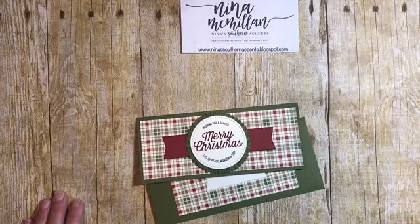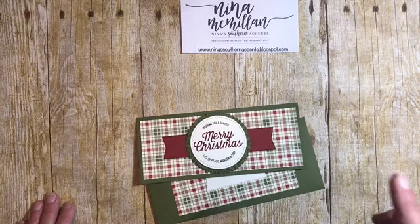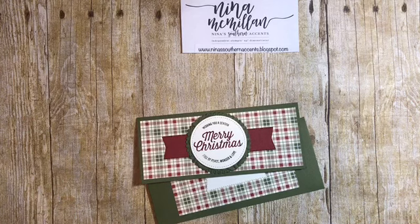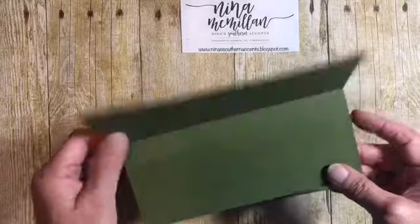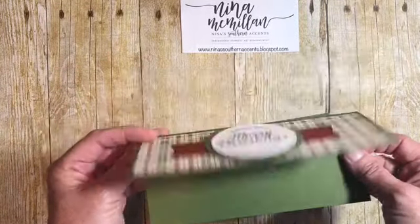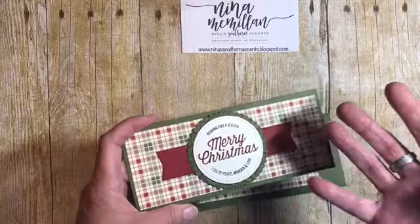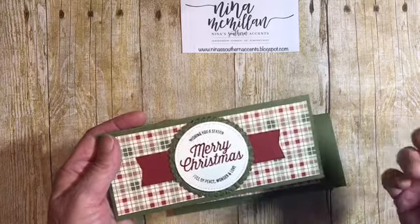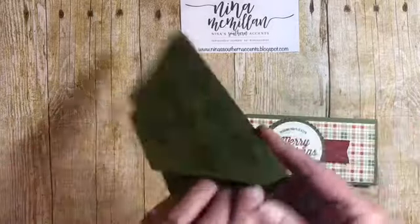Hey y'all, this is Nina with ninassouthernaccents.blogspot.com. I'm an independent Stampin' Up! demonstrator and today I am participating in a blog hop with the Let's Get Hopping crew. Our challenge was to make a card that was not a standard size card. So today I'm going to share with you how I made this neat money holder, and hopefully it will give you an idea to get started on some holiday Christmas gift giving. You can adapt this to use for any occasion — a wedding, birthday, graduation, anything like that. I'm going to show you how to make this card and the matching envelope.